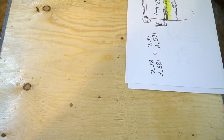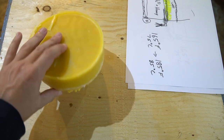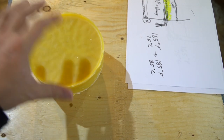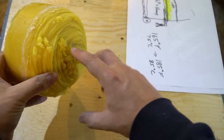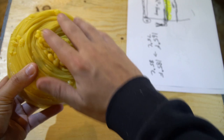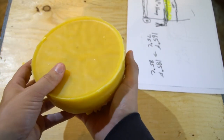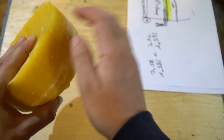In the end what you end up with is a nice little cake of wax. You can tell it's clean - it's nice and bright and yellow. Because I put a little bit of water in the bottom of the pail, that's why you get this little swirly pattern on what would have been the bottom, but it makes it really easy to pop the wax out of the pail when it's dry.